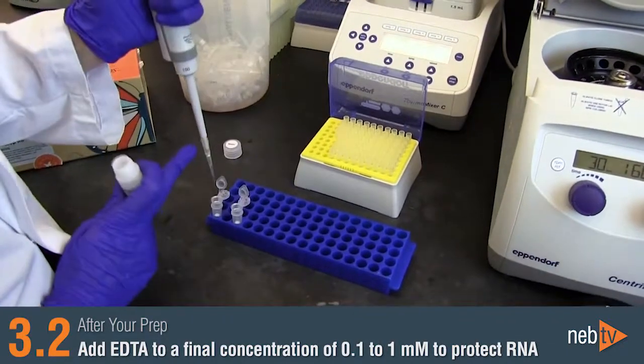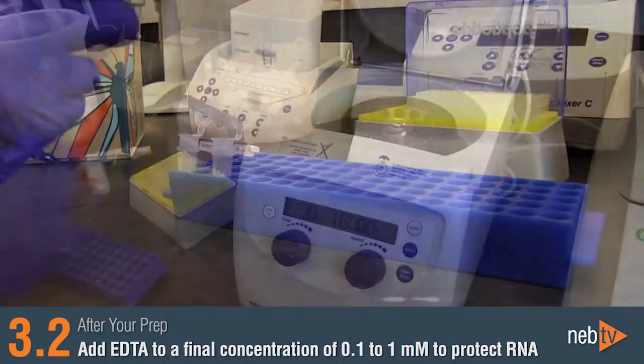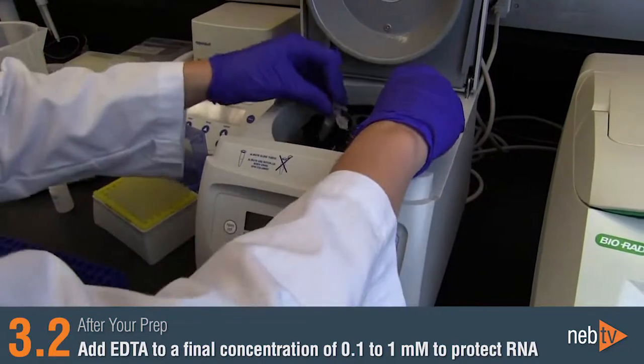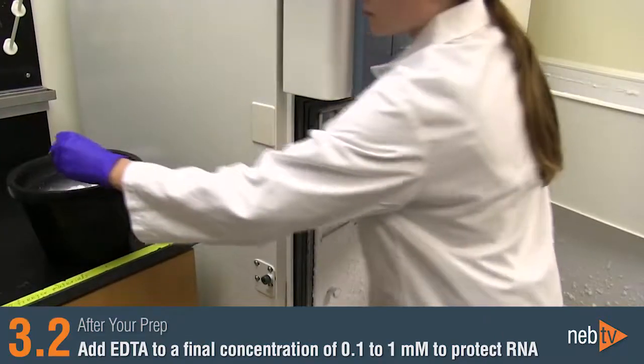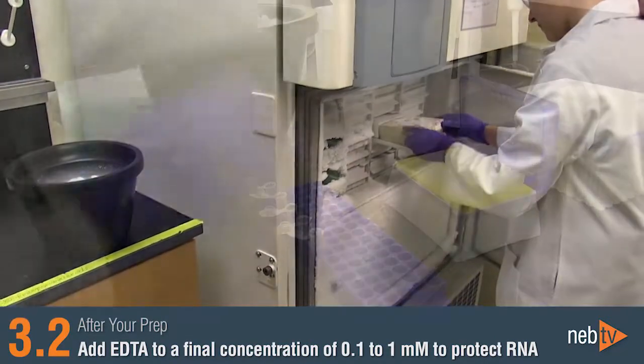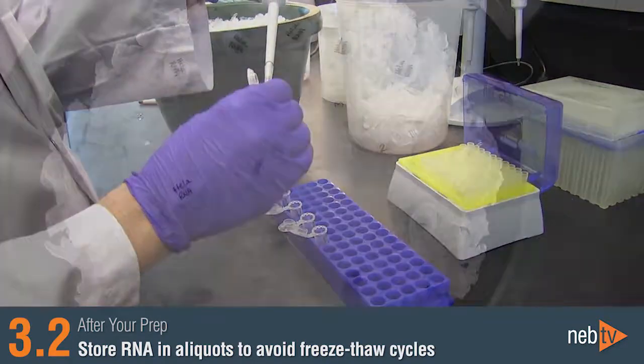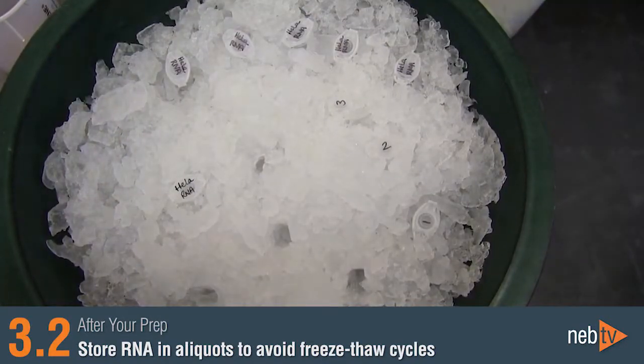While nuclease-free water is provided in this kit for the elution of RNA, adding EDTA to a final concentration of 0.1 to 1 millimolar can protect RNA samples that will be stored for an extended period of time. Additionally, it's good practice to store the eluted RNA in aliquots to avoid excessive freeze-thaw cycles.